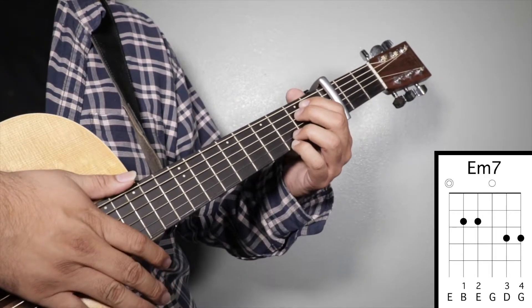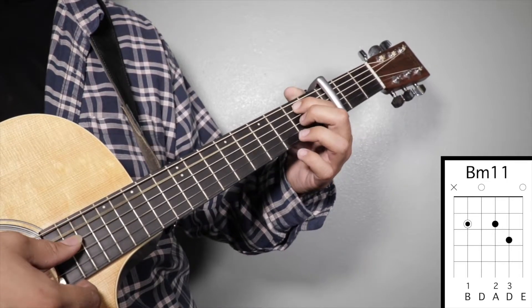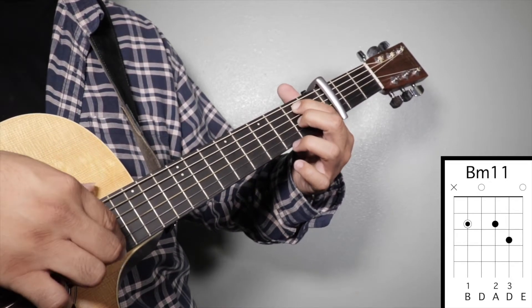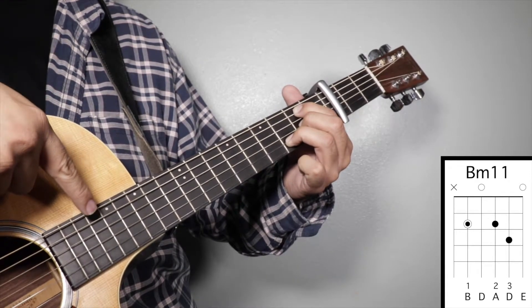Chord number five: B minor eleven. Finger number one on your second fret fifth string, finger number two on your second fret third string, and finger number three on your third fret second string. We're going to strum from string number five.